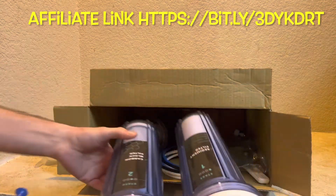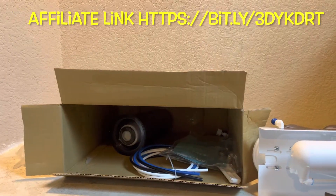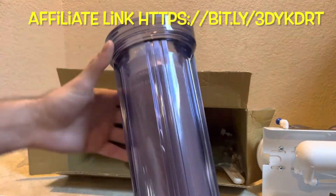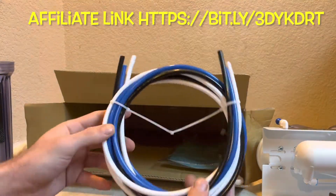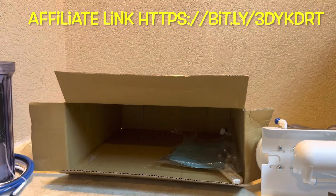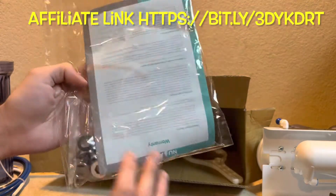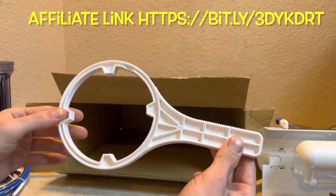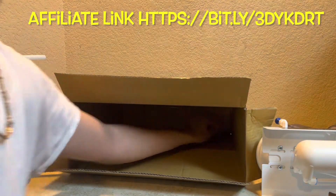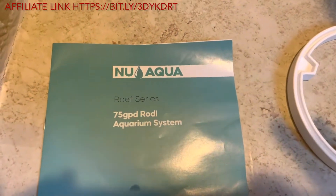They sent us this unit 100% free of charge for us to put it to the test and see how RODI units will help us in the aquarium hobby going forward. As you guys know, when I first began we were running freshwater cichlid tanks and also breeding cichlids, and now we're in the saltwater hobby. Throughout both systems — salt and fresh — we never used RODI water, always tap water, and we always had problems with diatoms and algae.